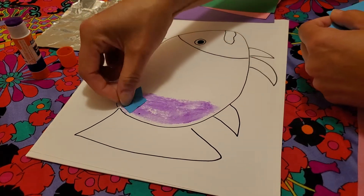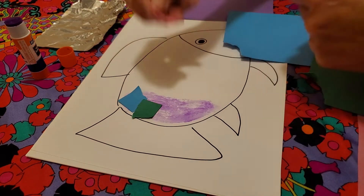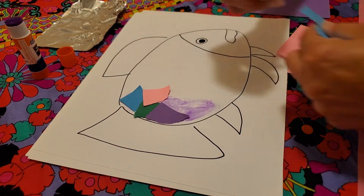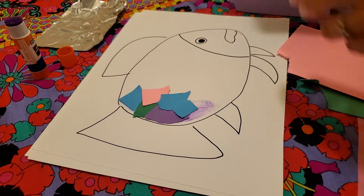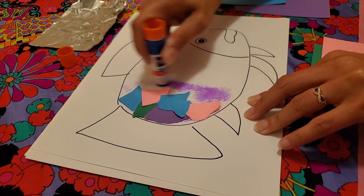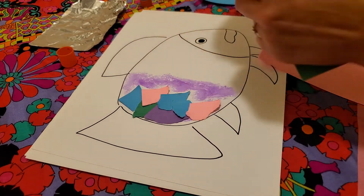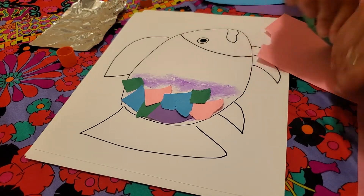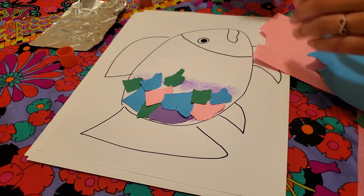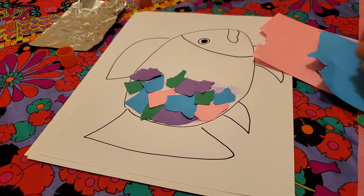I'm gonna start with maybe this blue color and just tear some little bits — maybe some green — just all the different colors. I'm gonna start kind of layering those like a scale would be on the fish. Here's some pink, purple — I like these colors. I might even put two blues next to each other, that's okay. Whatever you like to do! A little more pink, and now I'll add glue to the next little section and keep going. Some green in different spots, maybe some more blue, and let's get some purple going.